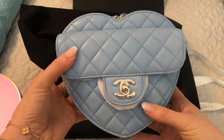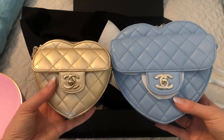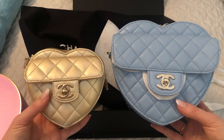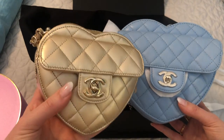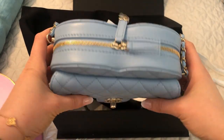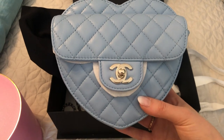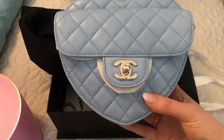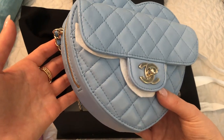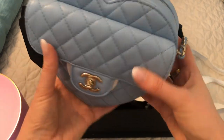I was happy with getting my small gold heart, which I'll show you — this is like the wallet on chain size. So you can see a size comparison there; if you want to see a video comparing the sizes I can do that at some point. It's quite a significant difference. I was really happy to get this one. Blue was my first choice in color — I love blue. Turquoise is my favorite color, but this is a true blue, and I also love blue. I was open to colors because it's hard to be picky when it's a bag that's this difficult to get, but the fact that I was able to get the blue was really, really lucky.